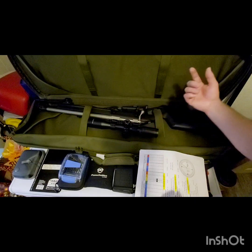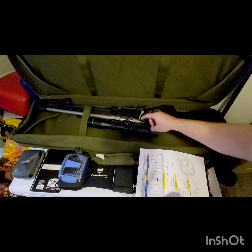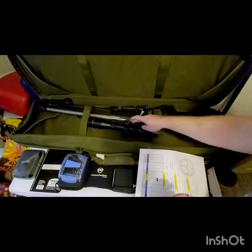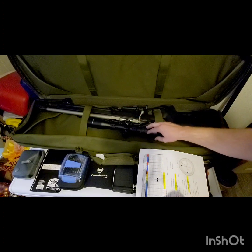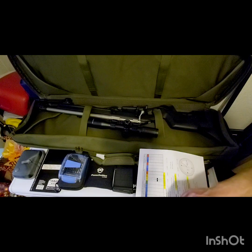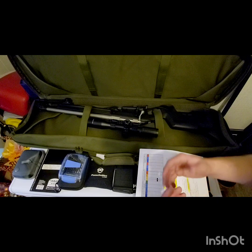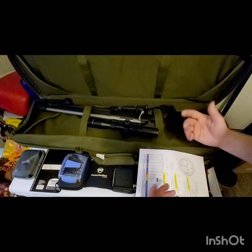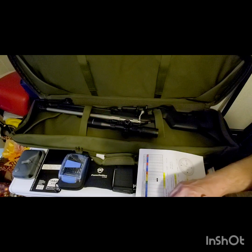I also changed the rail — it had a zero MOA rail and I swapped it for a custom 40 MOA rail from EGW, which works out to roughly 11.6 mils. I've got the SWFA SS scope, a fixed 12 power with a total adjustment range of 40 mils. Dividing by two gives 20 usable mils, plus the 11.6 from the rail, giving me 31.6 usable mils of adjustment total.